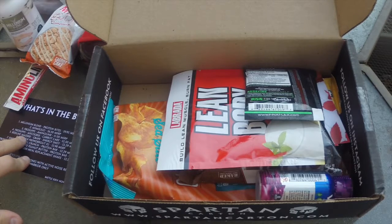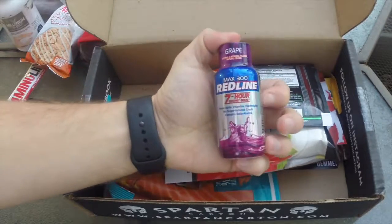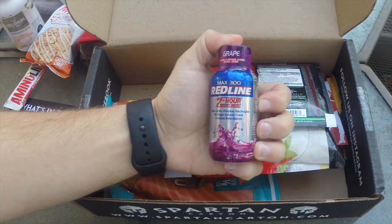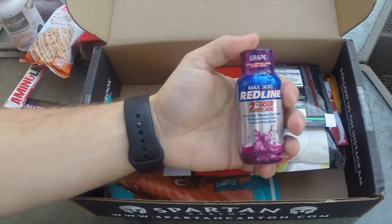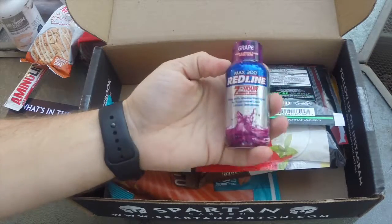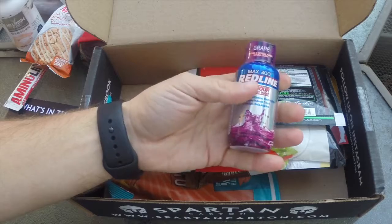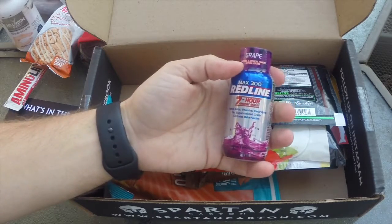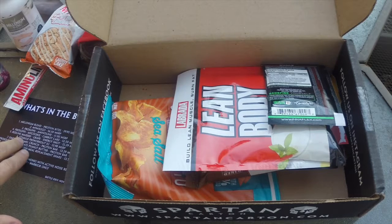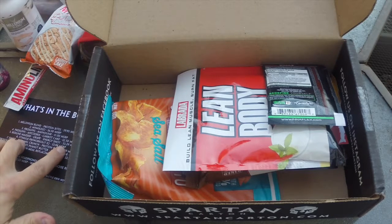Next up is the Redline Max 300 Energy Shot. Basically a 7-hour energy boost — you have amino acids, vitamins, electrolytes, and supposedly no sugar crash. I'm not a big fan of stuff like this; most have that real chemical taste to it, and it's just not my thing, but we'll give it a shot. The MSRP value for that is $3.29.